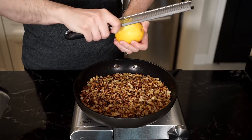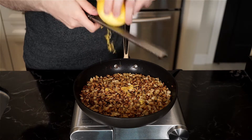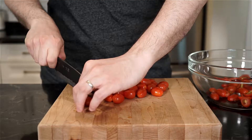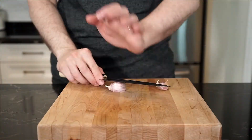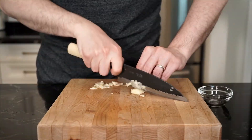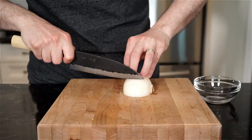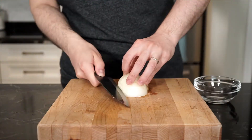Right before removing, add the zest of one lemon, give a toss, and remove to a bowl. Next, halve or quarter 250 grams of cherry tomatoes, then finely slice or chop two to three garlic cloves — I have two here because one is massive — and then finely chop half of a sweet onion.